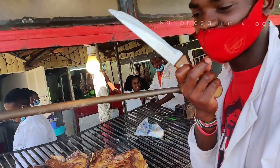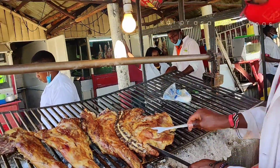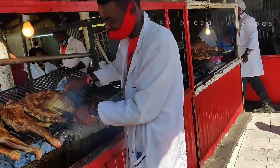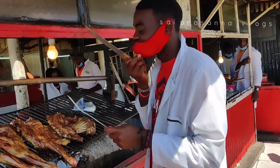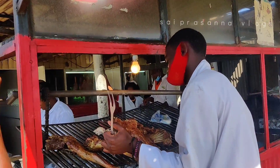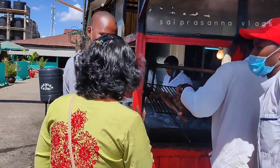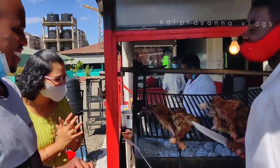Hi Rafiki, how are you? I am fine. What is this? This is ribs — goat ribs, goat meat. This is goat Machoma. The first time I am feeling the taste. I am feeling the taste here, they are very good at it.